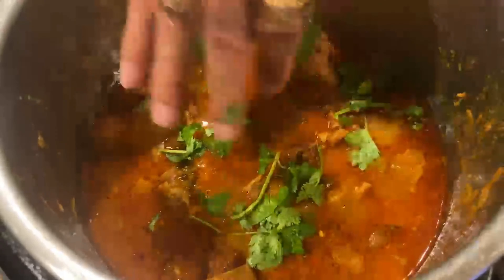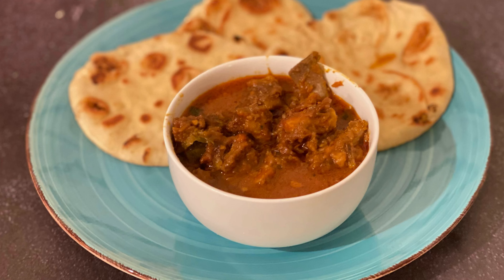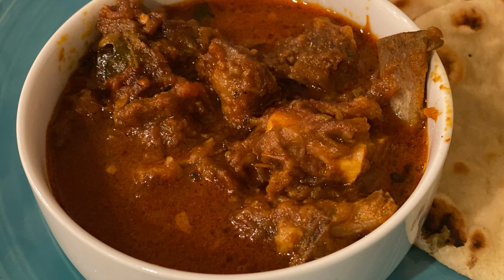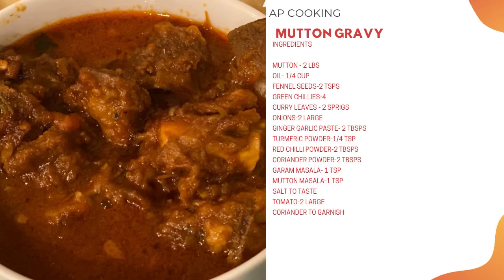I'm adding some coriander leaves to garnish. We enjoyed this gravy with super soft naans, which is a great combo. Hope you like this video — please like, share, and subscribe. Thanks for watching!